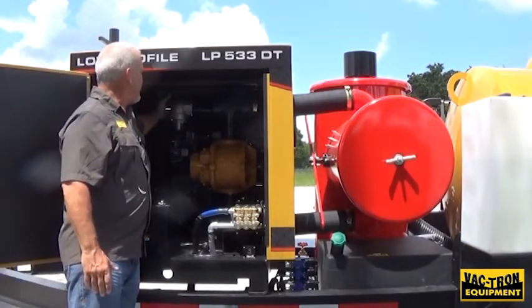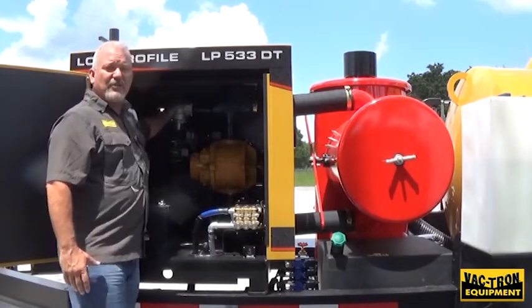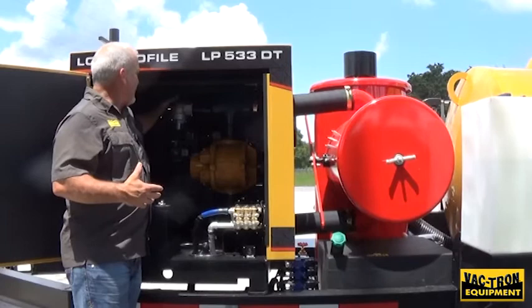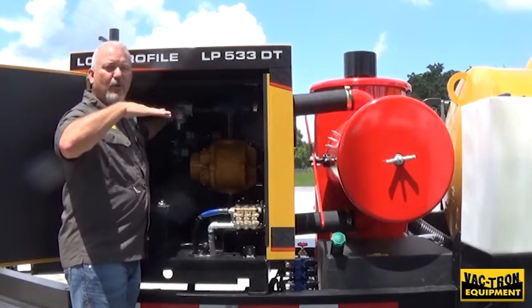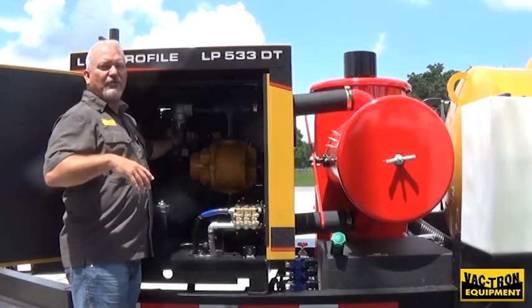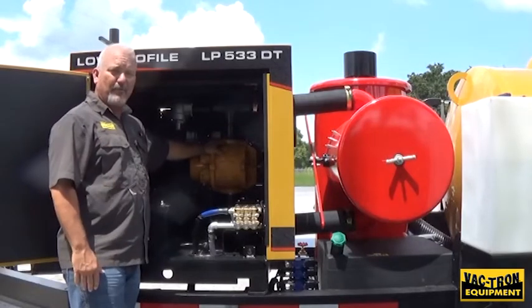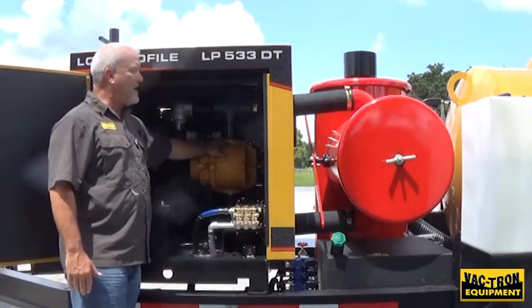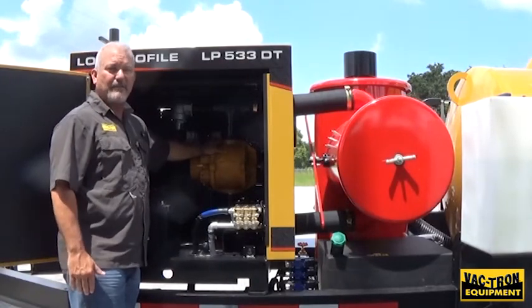We also put the pop-off valve for the vacuum pump inside the engine stand, which makes it much quieter. When your vacuum pump reaches the 15 inches of mercury that it's capable of, this opens up to allow just enough air in to maintain that level. This keeps your vacuum pump from overheating and also maintains the correct amount of vacuum that the pump was designed to create.